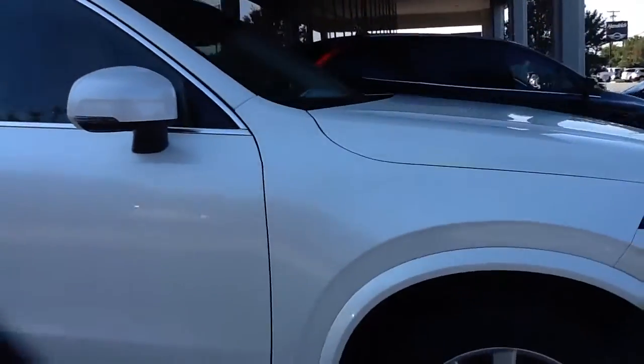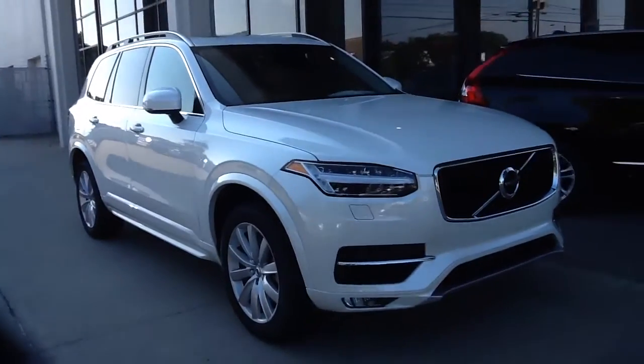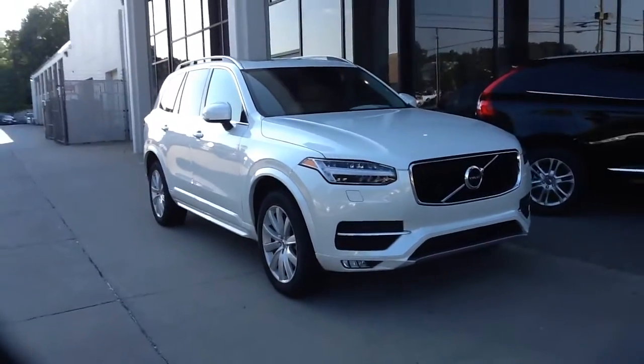I'm going to go around to the other side and take a look. As I'm walking around, I'll give you a wide shot or a rear view, as I always like to do, so you can actually have an image of the exact vehicle I have on display.